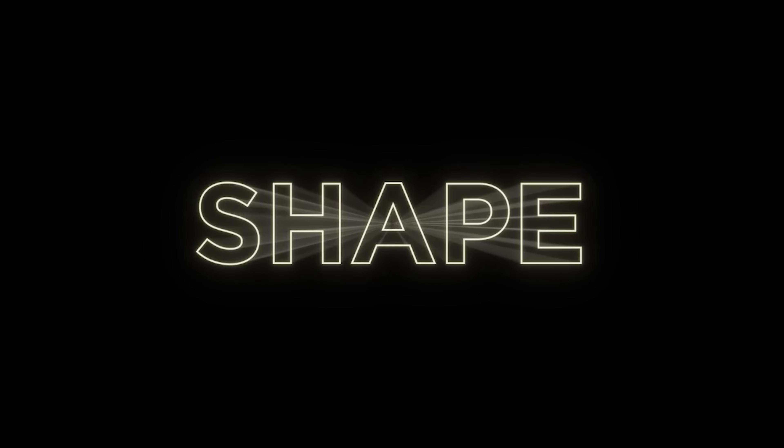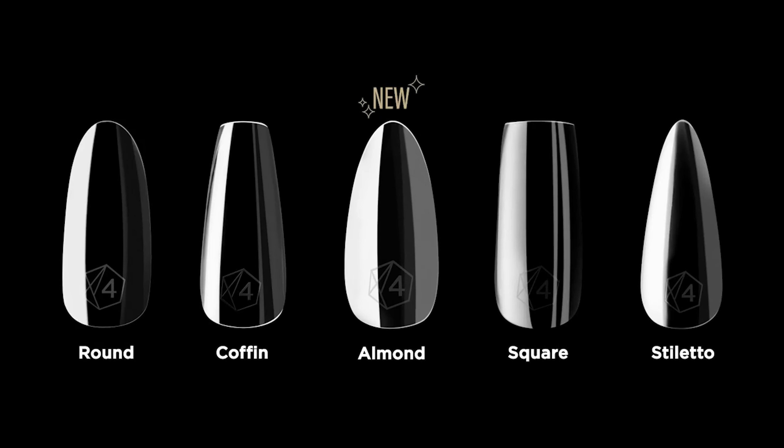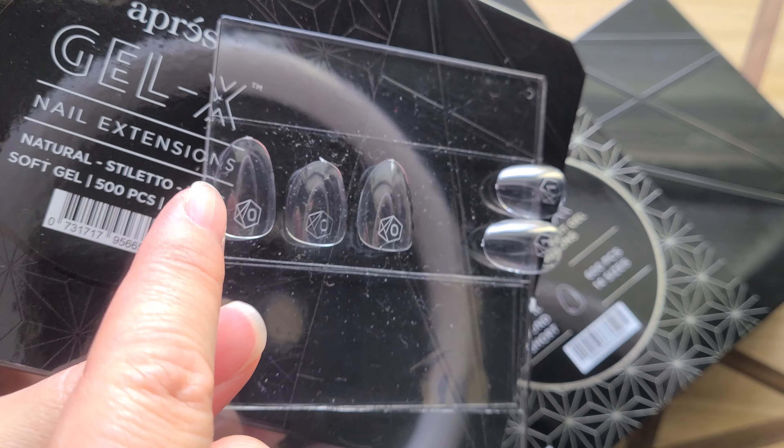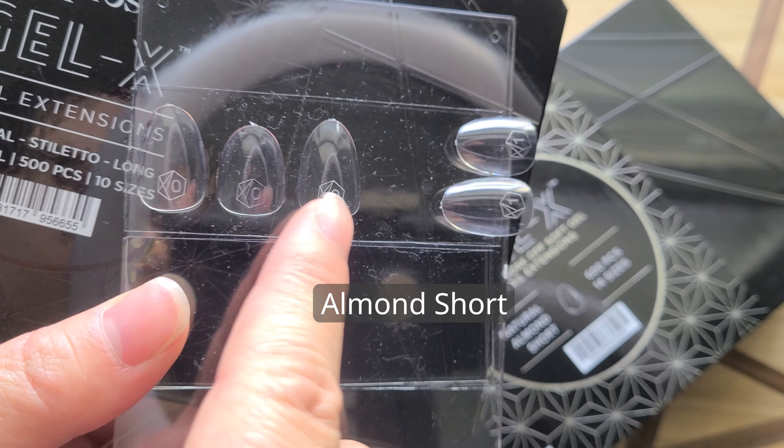And number six, last but not least, there's a new shape: almond. It has really become my favorite. It is the baby of stiletto and round — a nice soft point for people like me who can't commit to stiletto but really want that elongation effect.